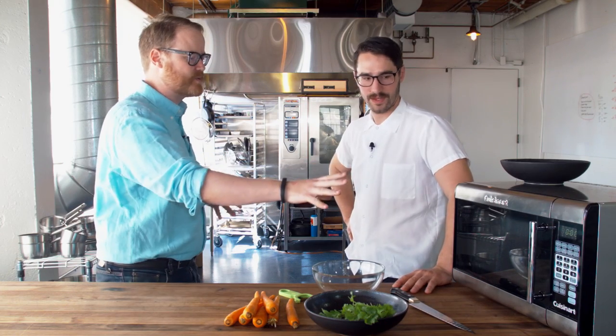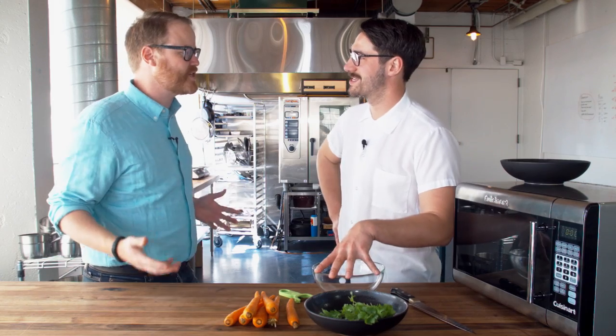Hey gang, it's Will from Tested. I'm here in Seattle with Grant from ChefSteps. So far we've seen some interesting ways to prepare food, and I assume this is some sort of unbelievable machine that's gonna revolutionize the way I make food five years from now.